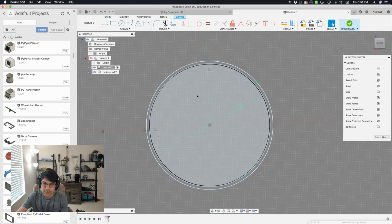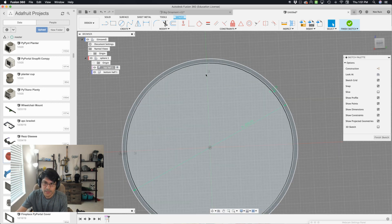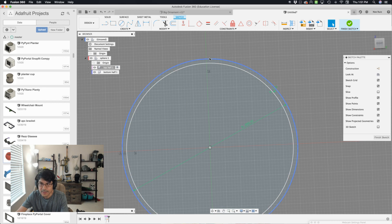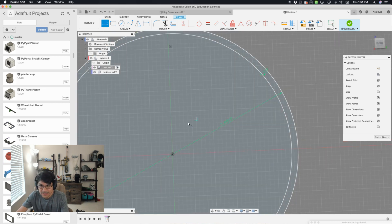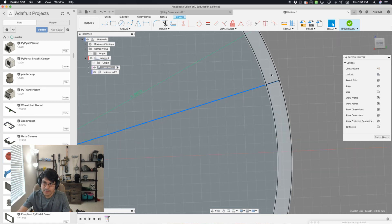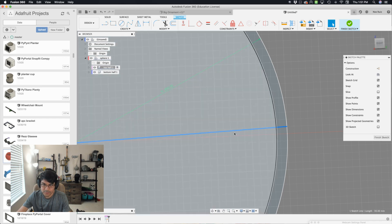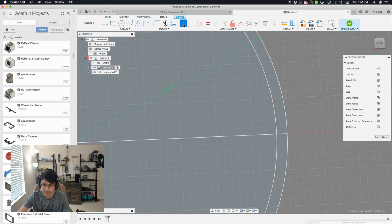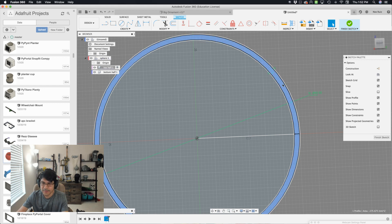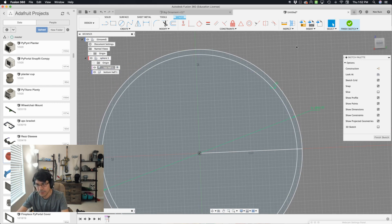Now I plan to use a revolve to create our dome. I can't revolve this yet because I need a line to intersect and create a profile to revolve. Using the line tool, I'll start from the center and work my way over to the circle edge — you notice when you hover over the circle edge you get that little X, which means it'll give a coincident constraint. Then I make this line straight by applying a horizontal constraint. I do the same thing going upward: start from center, go up to the circle edge with that coincident constraint, then apply a vertical constraint. So now I have this little quarter-sphere sliver I can revolve.